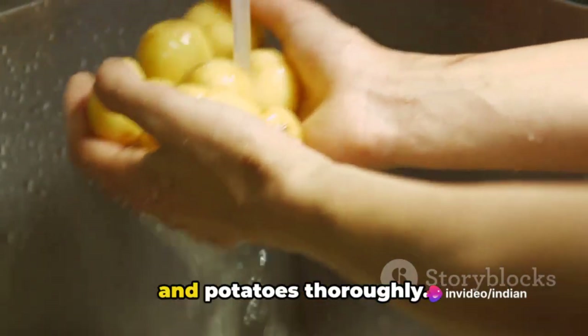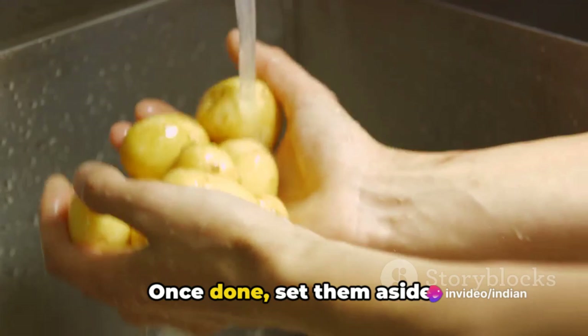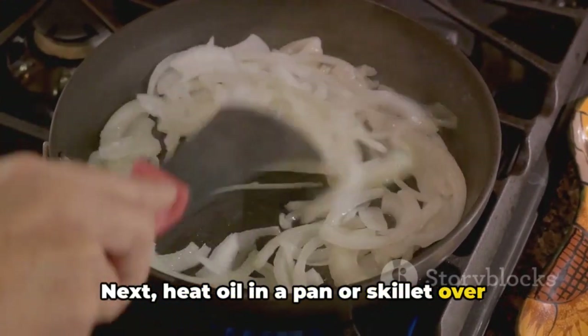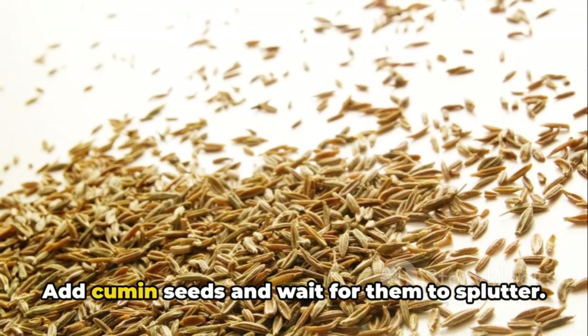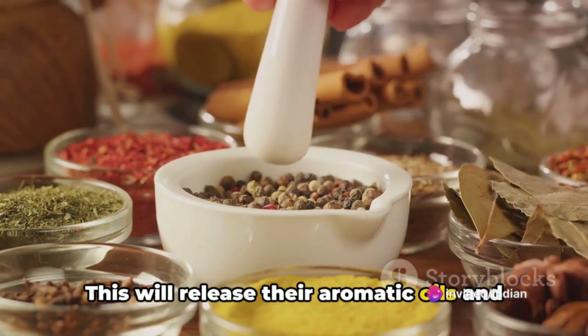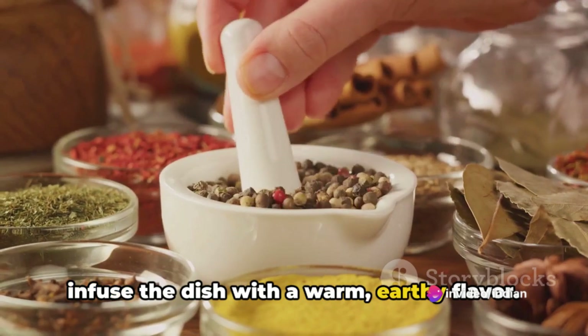Begin by washing the cauliflower florets and potatoes thoroughly. Once done, set them aside. Next, heat oil in a pan or skillet over medium heat. Add cumin seeds and wait for them to splutter. This will release their aromatic oils and infuse the dish with a warm, earthy flavour.